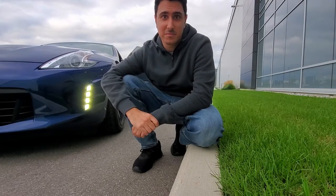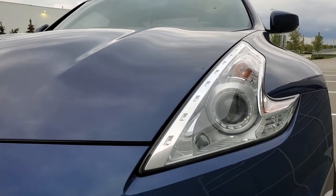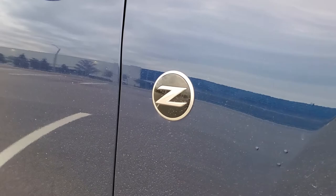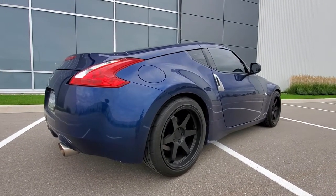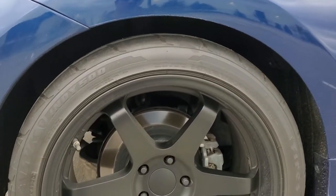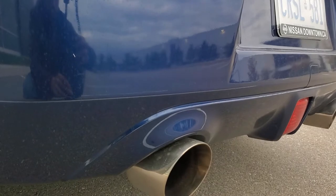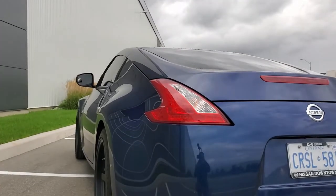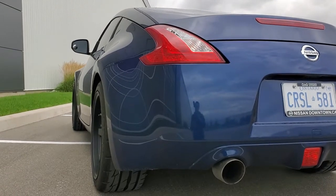Today we're going to be talking about the Z. What's going on guys, my name is Jawad and this is my 2017 Nissan 370Z. I've owned it for about a year now and I wanted to give you guys a breakdown of what I've done so far — more specifically, 5 mods that I think every 370Z owner should do.